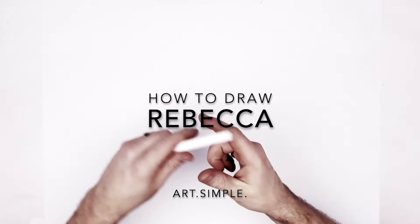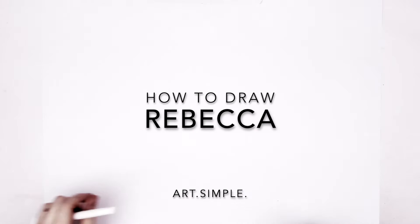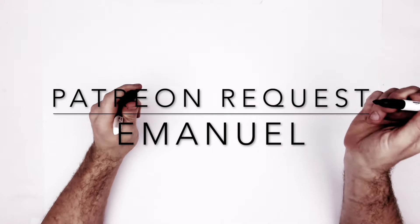What's up guys, welcome back. This is Rebecca from Cyberpunk Edgerunners — a Patreon request from Emanuel. Let's go. Landscape page, pencil eraser — hit pause if I go too fast. We're doing a portrait of her with real big eyes.